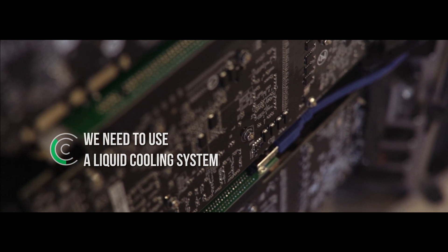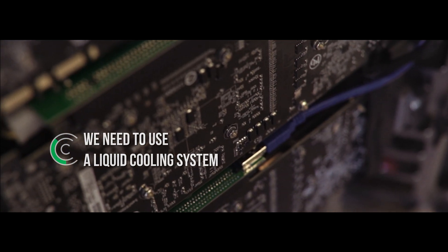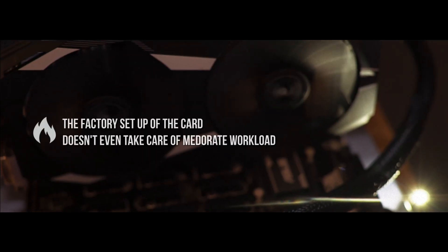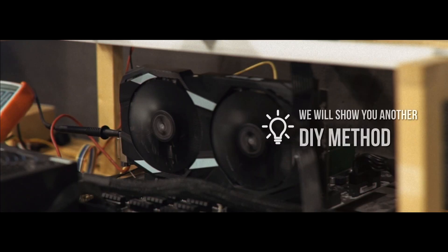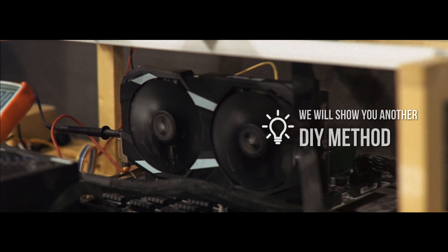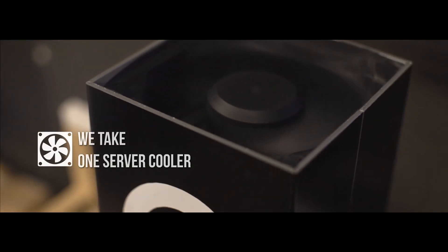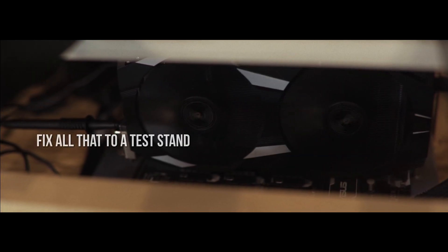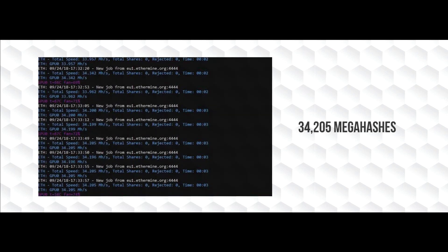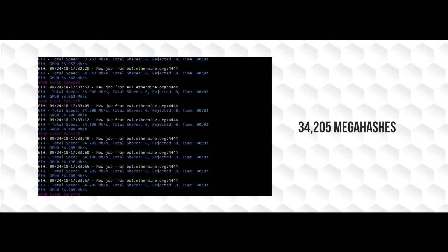For the card to hold the required overclocking parameters, we need to use a liquid cooling system. The factory setup of the card doesn't even take care of moderate workload. But we will show you another DIY method: we take server coolers, form them into a box, and fix all that to a test stand. Let's switch on the cooler and speed the system up. We're now getting a 34.21 mega hash reading.